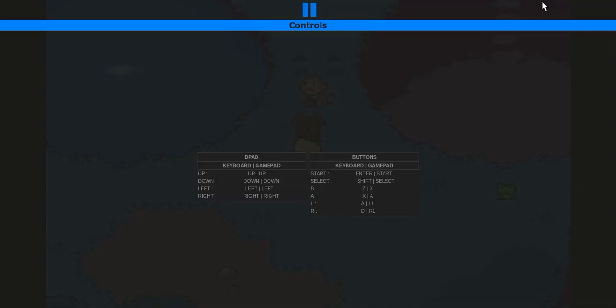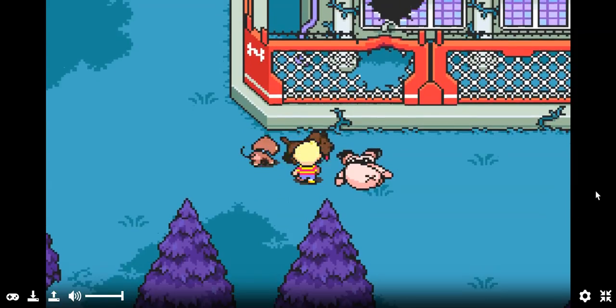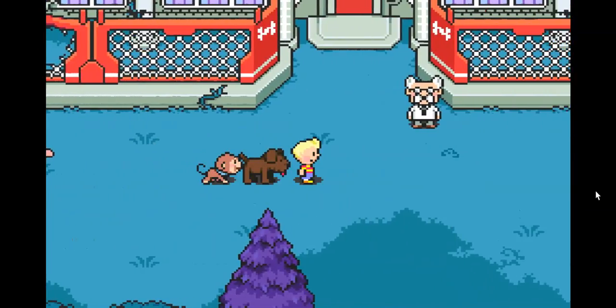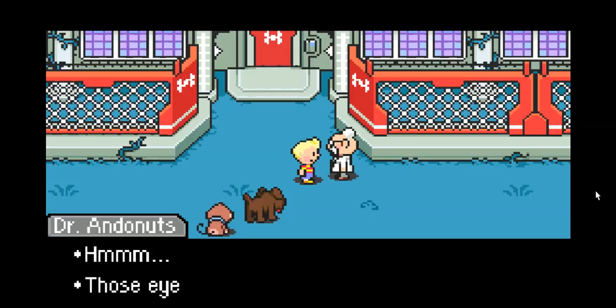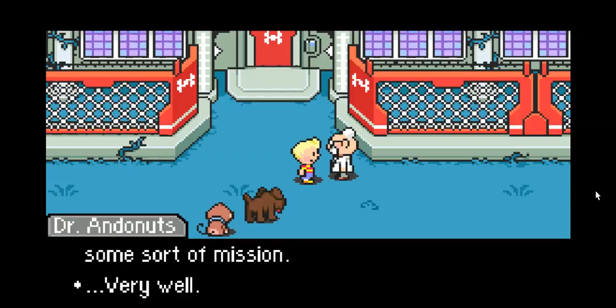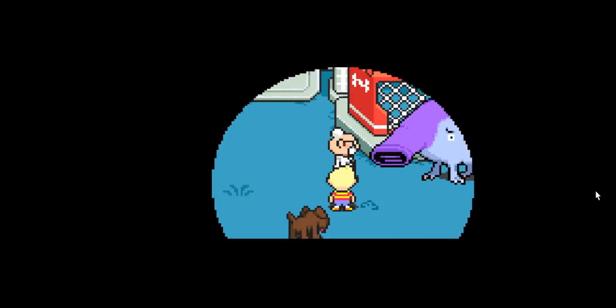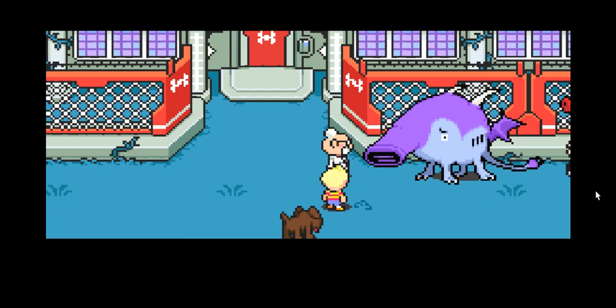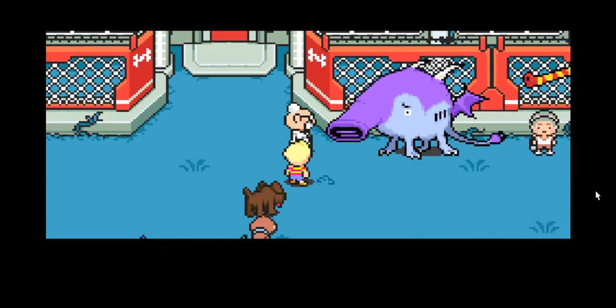I'm almost out of time — I'll be right back. So what was I telling you guys? It chomped right through the damn chain-link fence. Hey, Dr. Andonuts, I need to borrow your chimera. So now we pick which one — it's the one on the right, by the way.